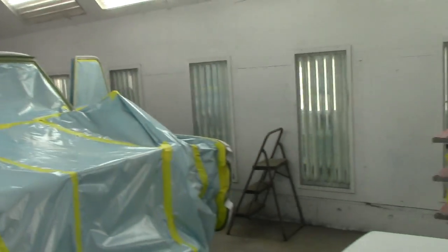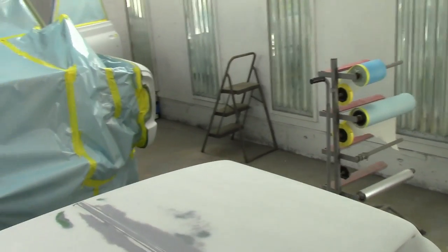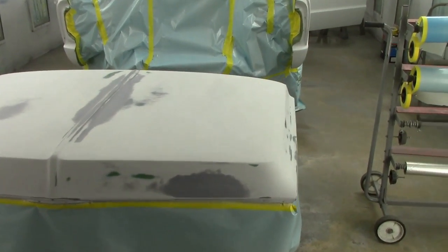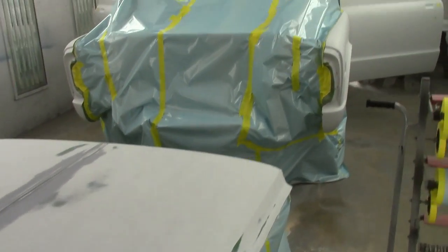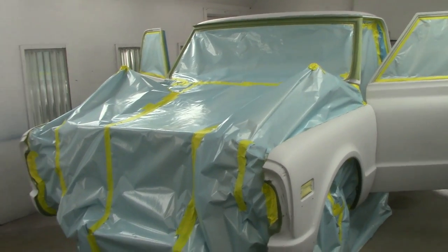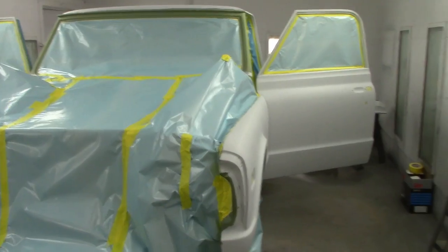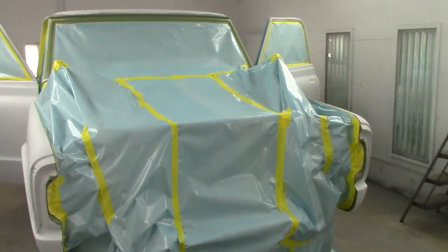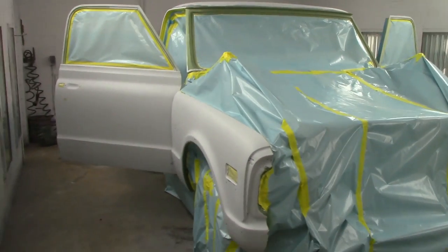It's 7:30 now, so we'll probably get this done around 1 a.m. — but that is just the way it goes. The hood's already sprayed on the back side, truck is ready to go. So we'll get a few things ready and I will get right back to you.